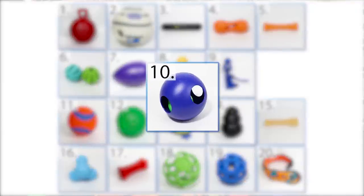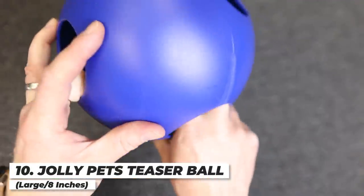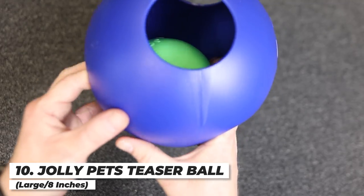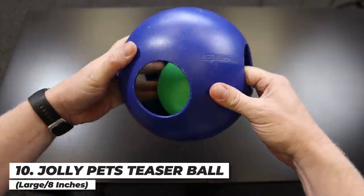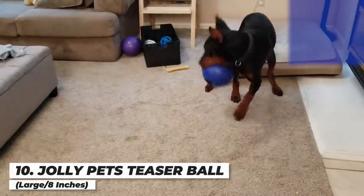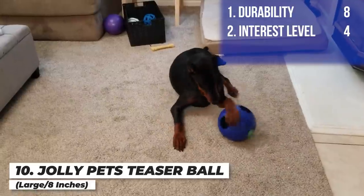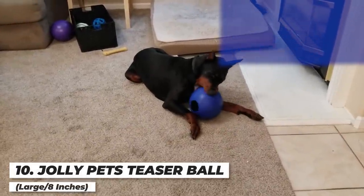Next up is the Jolly Ball Teaser Ball — it's got a ball inside of a ball. When your dog tries to get at it, that's what keeps them engaged. You can even spread peanut butter on it, and it's supposed to float as well. It held up really well but didn't hold Arlo's attention terribly well — it was almost more of a curiosity when he did check it out. I'm giving it an eight on durability, a four on interest level, and a six for an overall score.